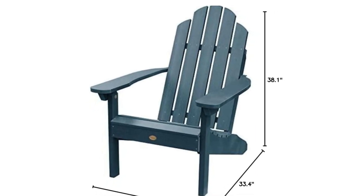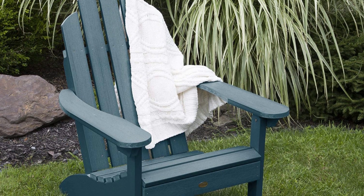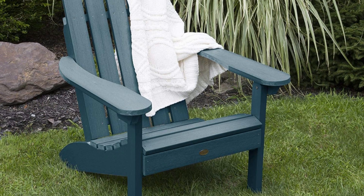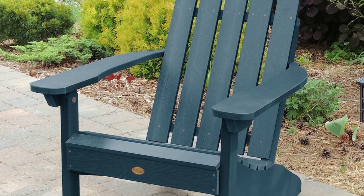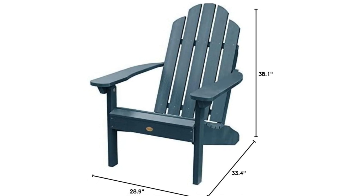Still not sure? Request a free product swatch so you can view the color and composition in person. The chair has been load-tested, standard for outdoor plastic furniture, and has a 500-pound weight capacity. Some assembly is required and assembled chair dimensions are 29 inches width by 38 inches height by 33 inches depth.